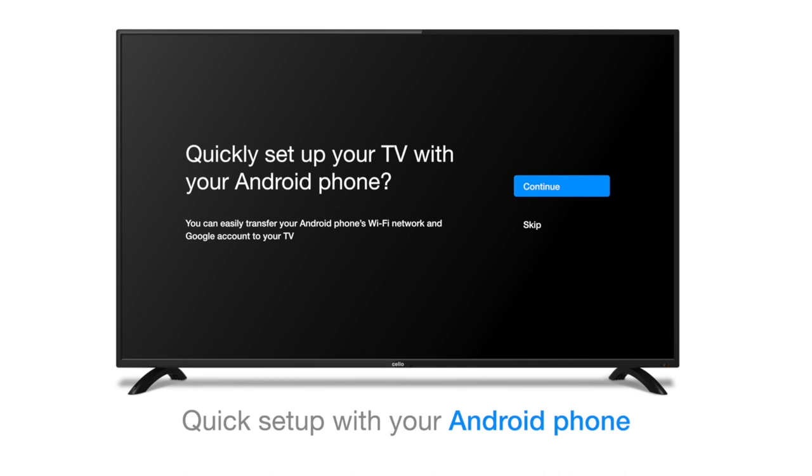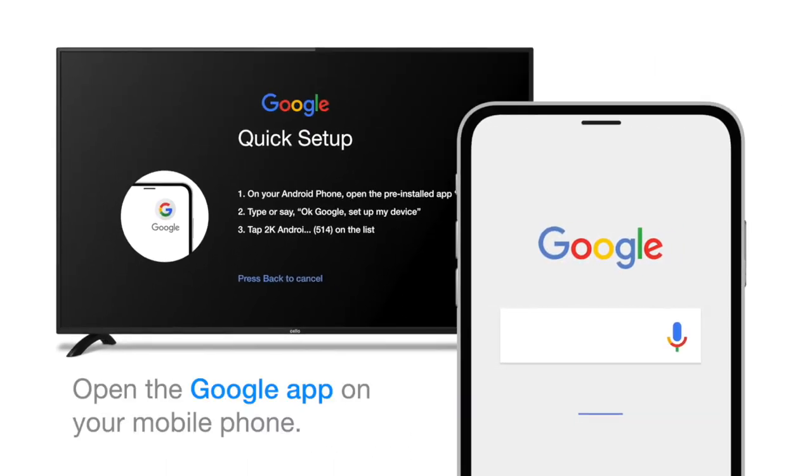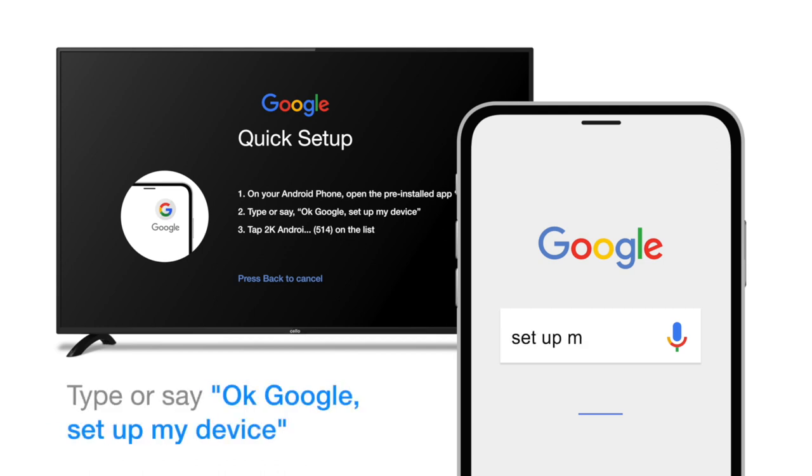If you do have an Android phone, select Continue. On your phone, open the pre-installed Google app. Now type or say, OK Google, set up my device.